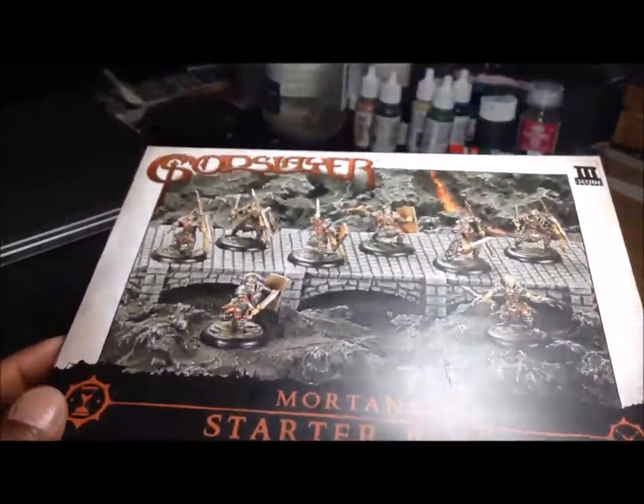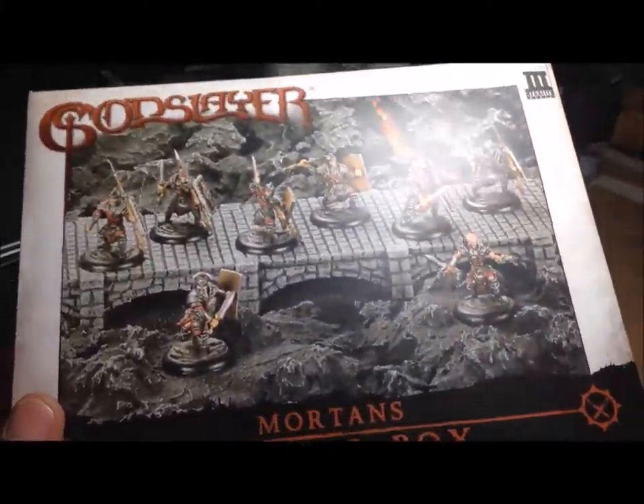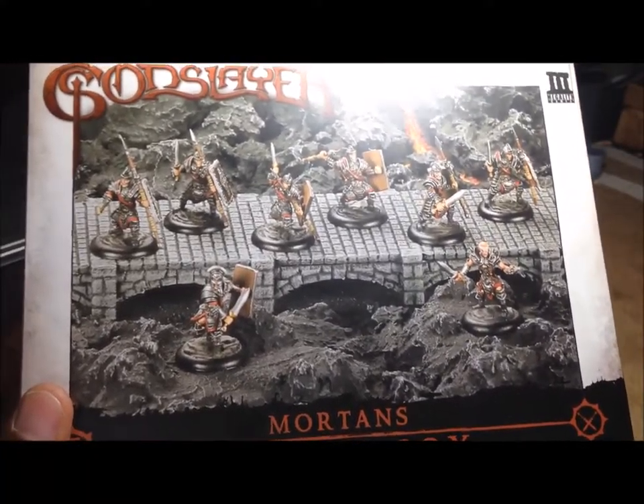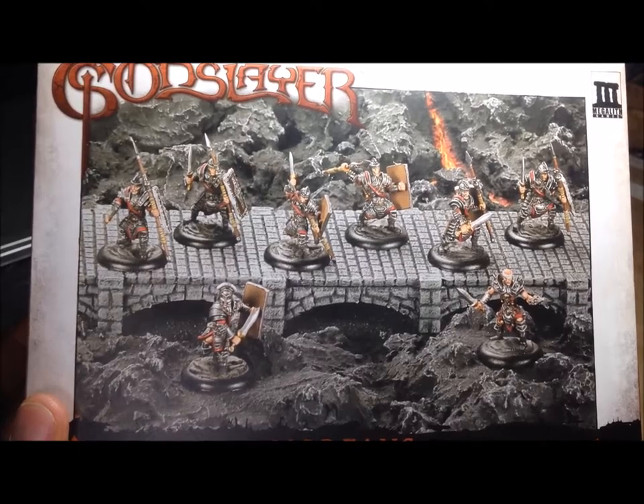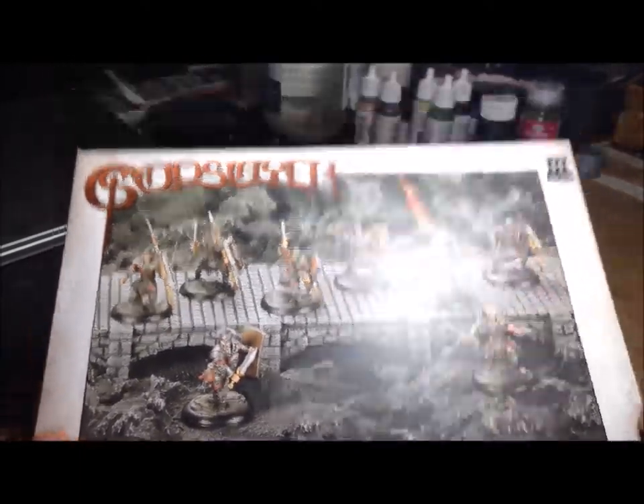The game hasn't really caught on much in the US, but I do like the figures and I think I would like the game. I've never tried it, but I'd like to do a playthrough which I might record just to show how it plays or at least how I think it plays. But let's get into opening the box.